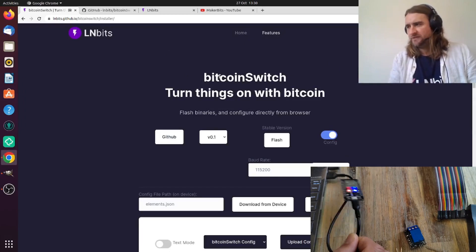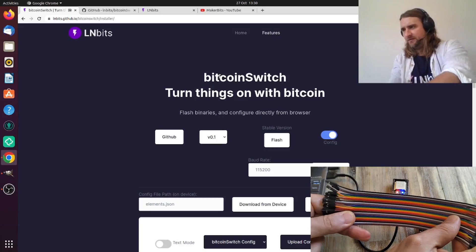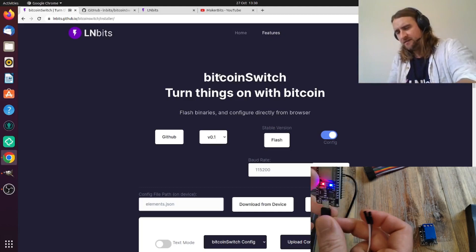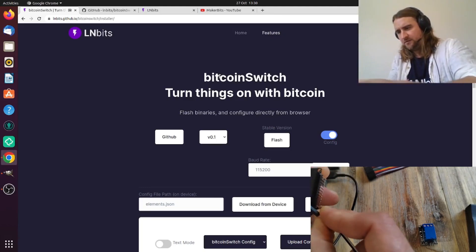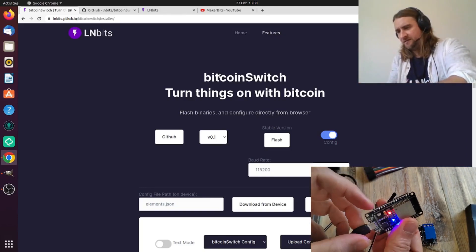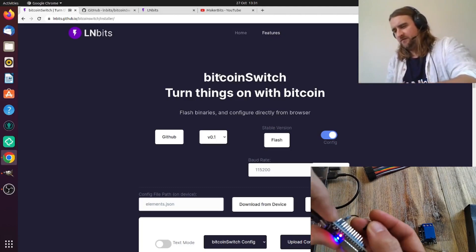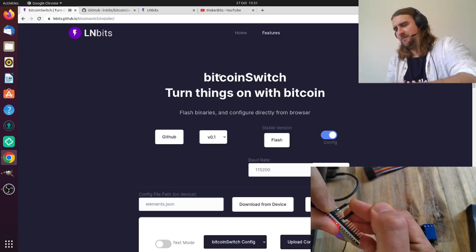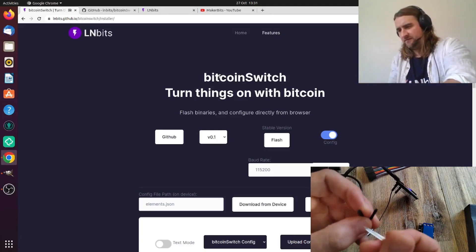Now we need to wire up LEDs to the microcontroller. Get your ribbon cable — female to female — take two wires, plug black into ground. All the pins are labeled on the microcontroller, though they may differ slightly between ESP32 boards, so if you have a slightly different one just Google the pin map. We're going to find pin 27 and test one LED first to see if it works.